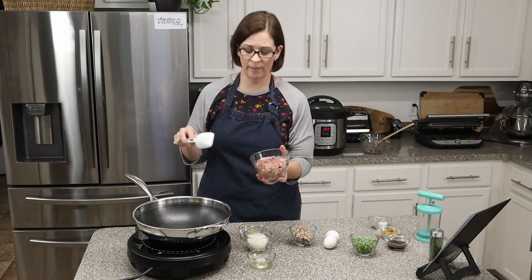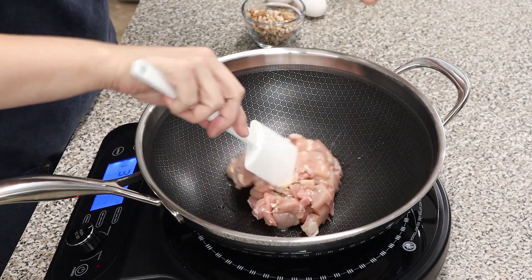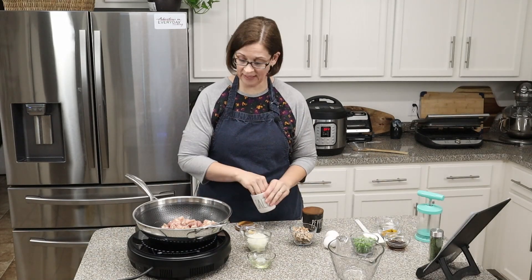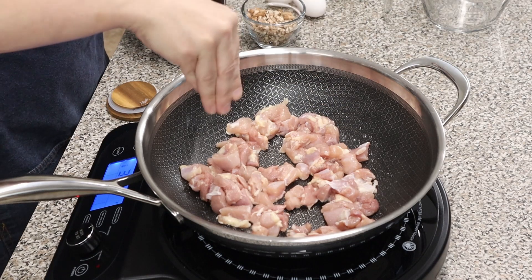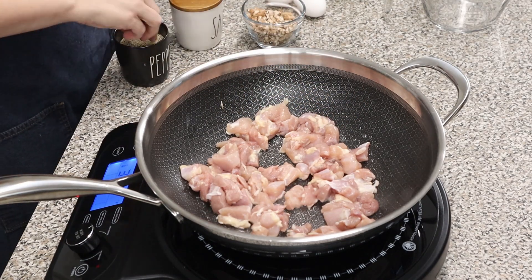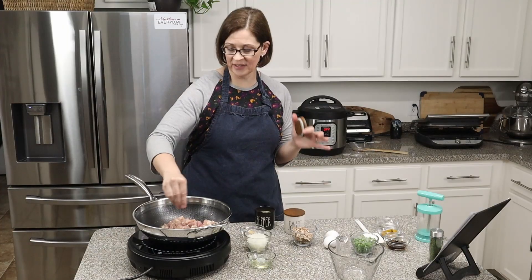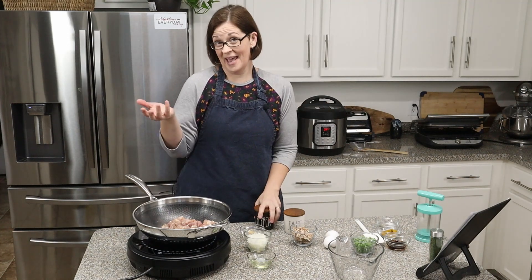I'm going to add my chicken and cook it until it's done. I'll season it with a little bit of salt and about half as much pepper. The recipe didn't say to season the chicken, but I assume since it's supposed to be already cooked, they don't want it to be bland — but maybe not.